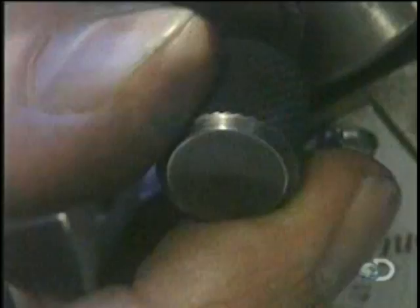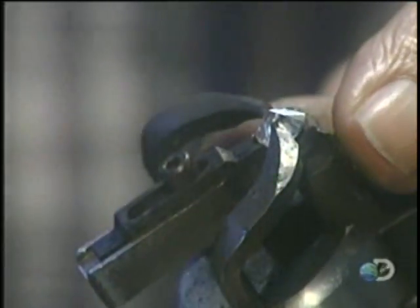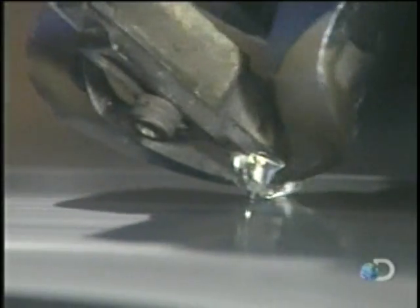Then come the pavilions — the angled facets that end in a point at the bottom of the diamond. If they're cut too deep or too shallow, light will leak out the bottom, making the diamond dark in the center and dull overall.